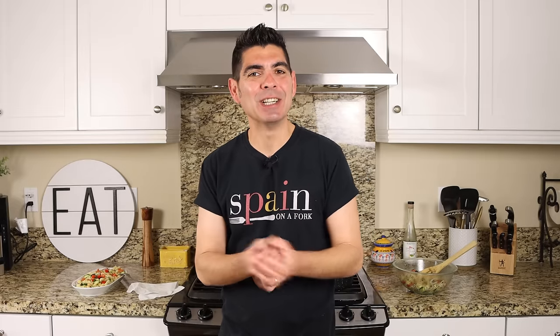Real quick before I go, a shout out to a couple of my patrons: Sam Cohen, Kent Anderson, Grace Suarez, and Amy Martinez — thank you so much for being patrons of Spain on a Fork. Enjoy today's video, hit that like button as it really helps out the channel, leave me a comment below, and don't forget to share this video with your family and friends so our Spain on a Fork community can continue to grow. Till the next time — hasta luego!